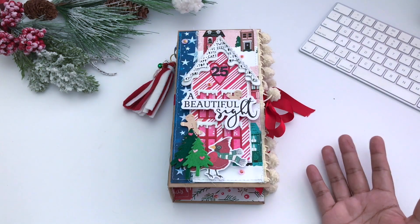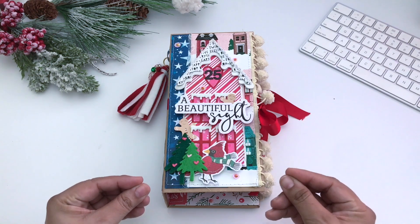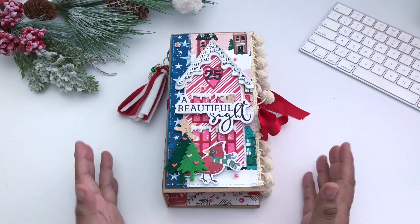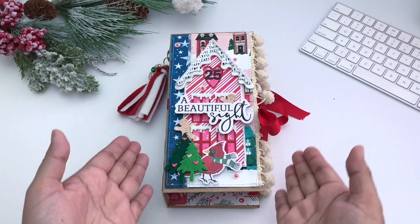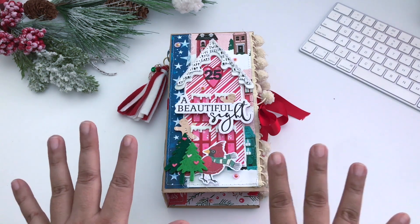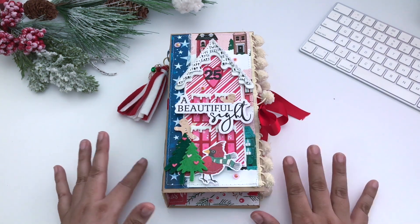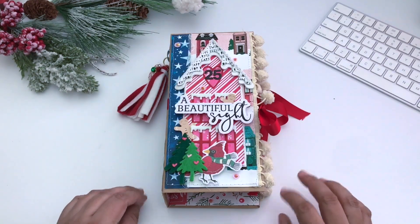I was very hesitant to share this, but I really need to share it considering it is a design team project. I made this for my son and I made it as masculine as I could. It's been dug into already — it's originally a ring box, a 12-day advent calendar box for rings.